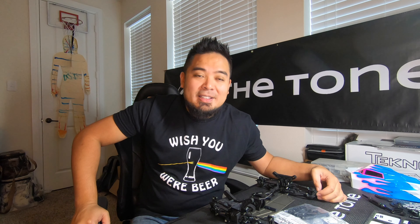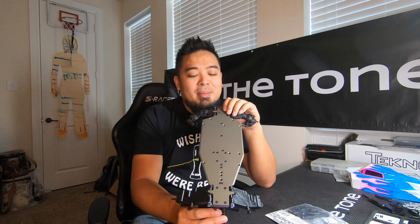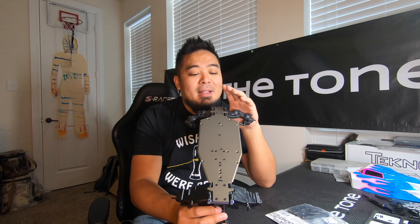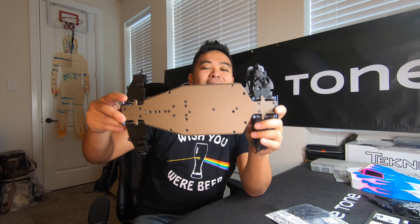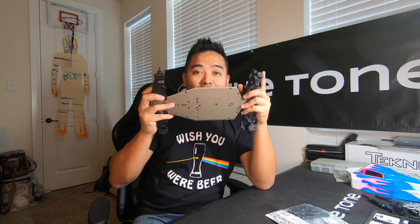I was reading the comments on the first video and one guy said you're going to need a new chassis because the front clip won't fit on the 410 chassis. I didn't run into that issue at all — everything sits flush and fits fine. He may have had a different or non-updated chassis, but I'm really glad I didn't run into that problem because I was dreading buying a new chassis. Everything worked out fine; the front clip kind of slides on with little teeth that hook onto the chassis.